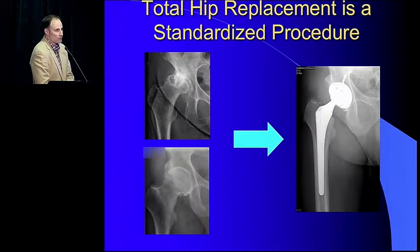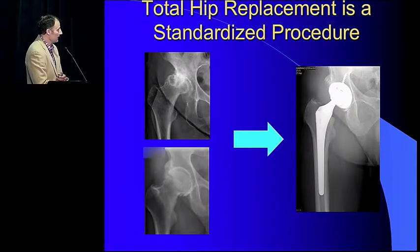Think about total hip replacement — they do wonderfully, patients remarkably always do well. The reason is it doesn't really matter what hip you bring to the table. In both situations, these are very different hips, but total hip replacement standardizes the procedure and gets a very nice result.